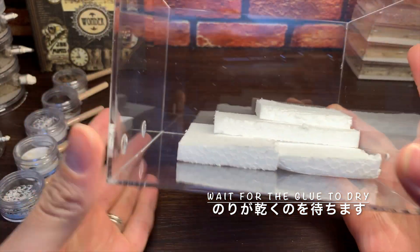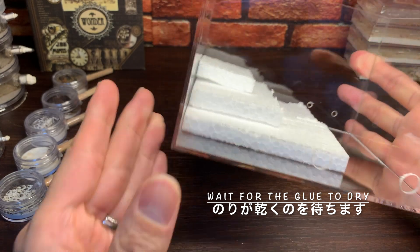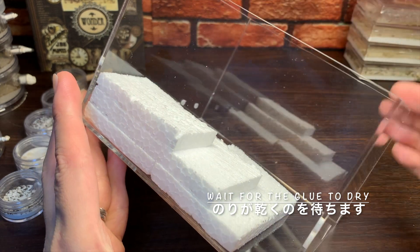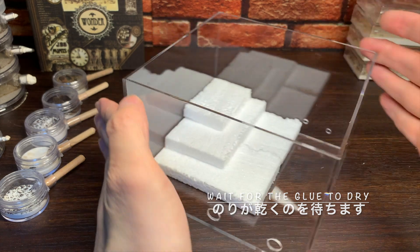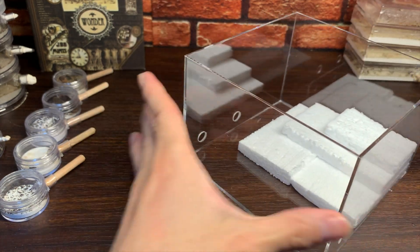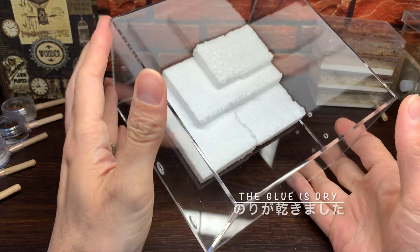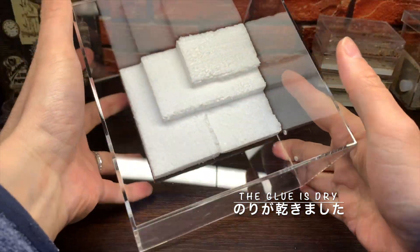それでは先ほど切り出した発泡スチロールを発泡素材用の糊で、アクリルケースの土台に貼り付けていきたいと思います。このように一部に段差をつけるような形で発泡スチロールを配置しました。ホームセンターなどに行くと、こういった発泡スチロール用の糊があるんですね。今回初めて知りました。あとは糊が乾くのを待ちます。では糊が乾きました。きっちりくっついてますね。